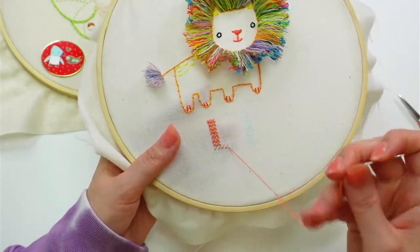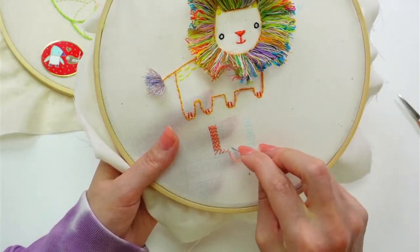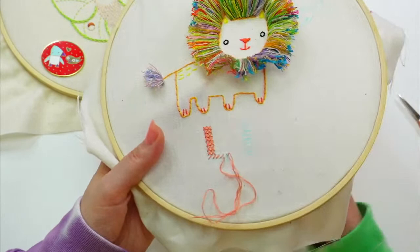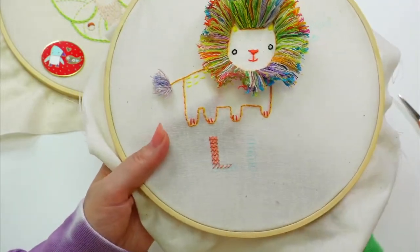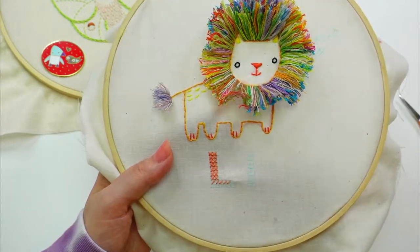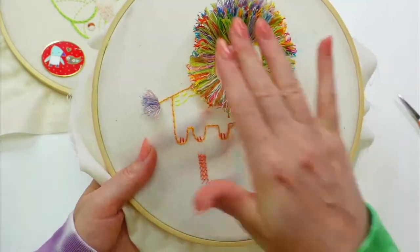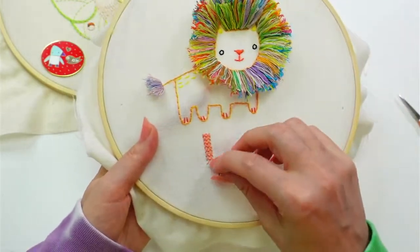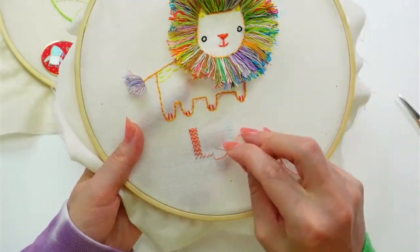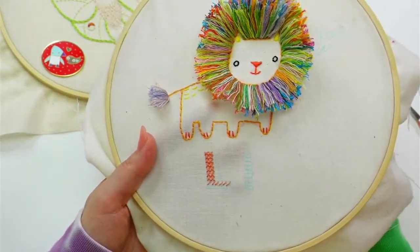Oh my gosh Julia, it's three in the morning there in the UK — yikes, that's a lot! Linda says the lion is so darn special. I love how the turkey work turned out — I definitely want to do more turkey work; it worked awesome for the mane.